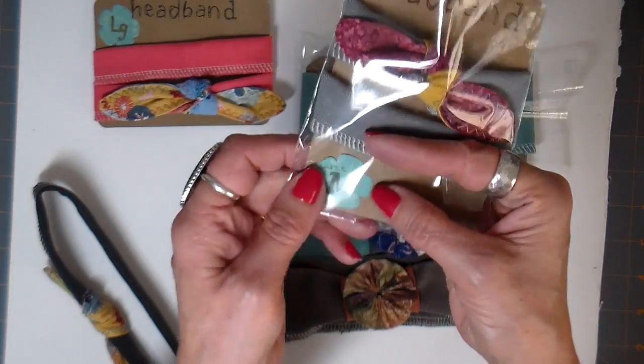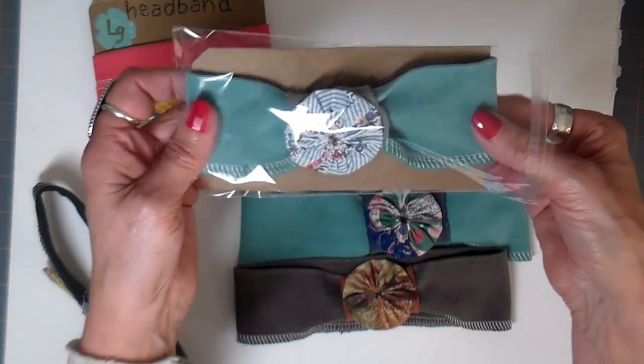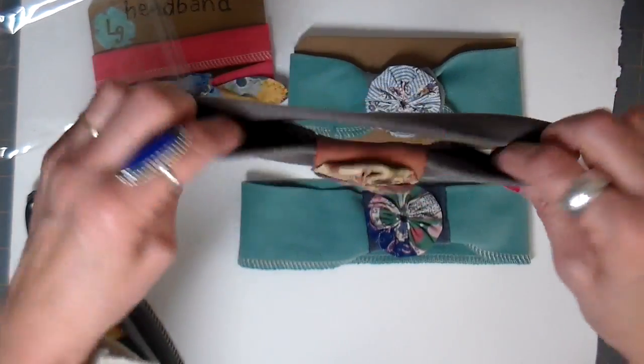I do four different sizes of this band with the size on the front of it. And then the wider one, I have two different sizes of the wider band. I'll show you all the sizes that I cut them at.